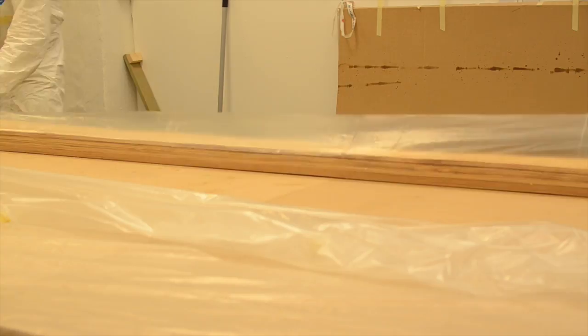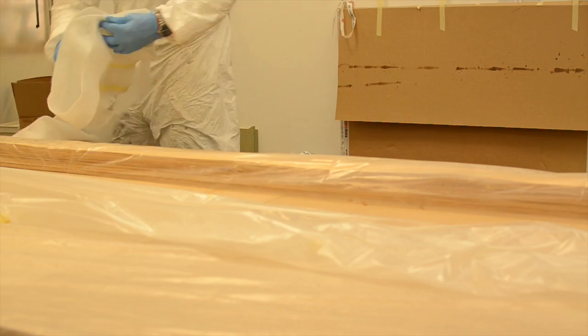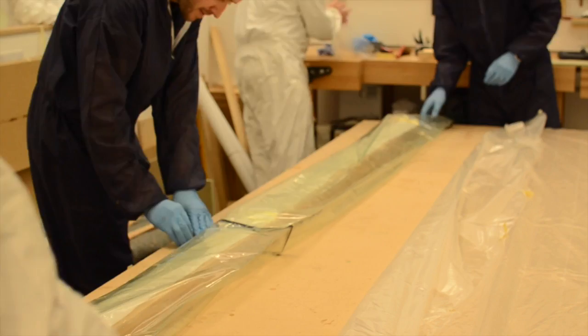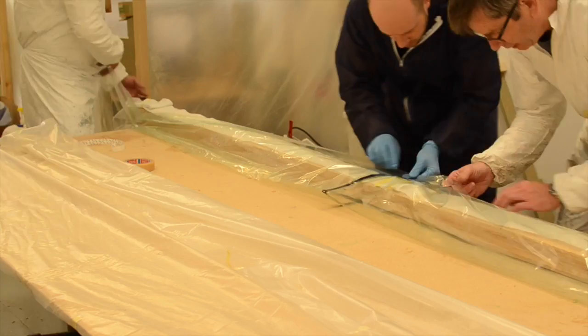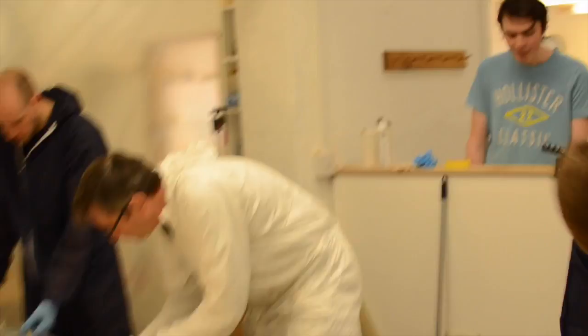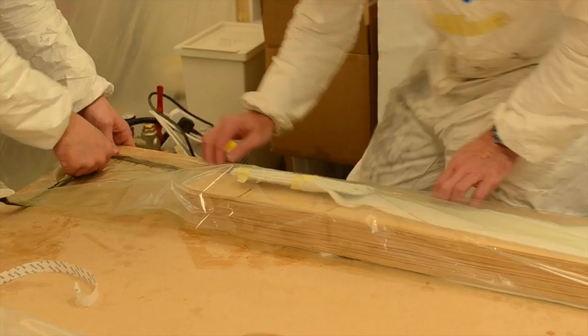You can see on the screen it's a bespoke vacuum bag which we kind of build up as we go along — it's wrapped and then sealed, and when the pump is turned on the air is drawn out. As I'm sure you're aware, atmospheric pressure starts to work and that pulls the veneers together.